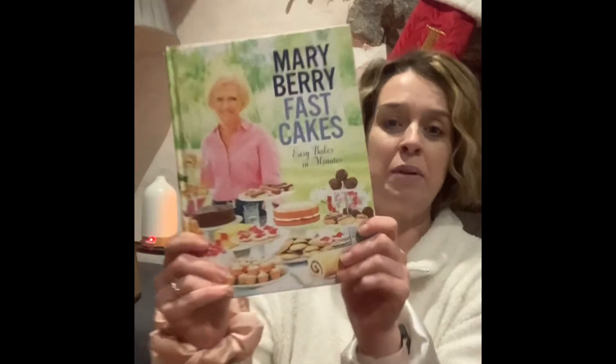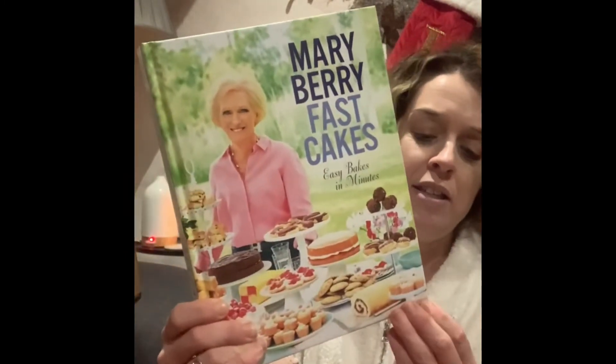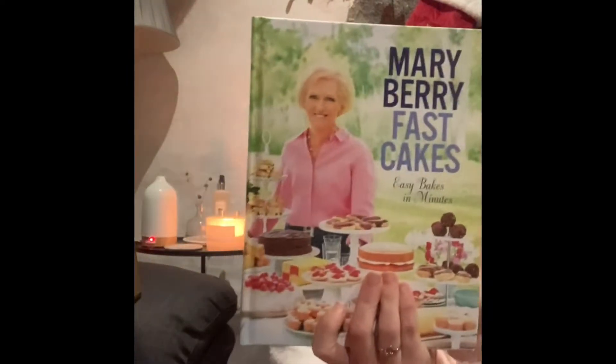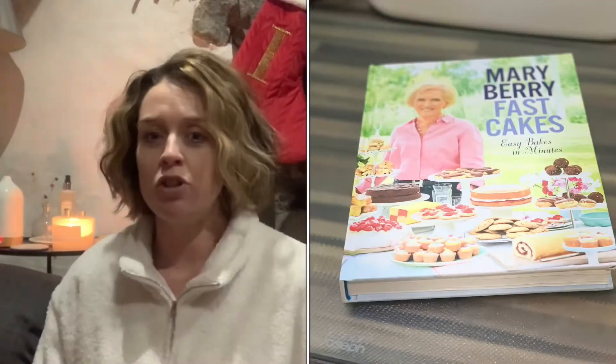So one of the first things I got for Christmas - this was actually from my sister - is the Mary Berry Fast Cakes recipe book. I absolutely love Mary Berry baking. Her recipes are just always, they just always seem to come out so well.